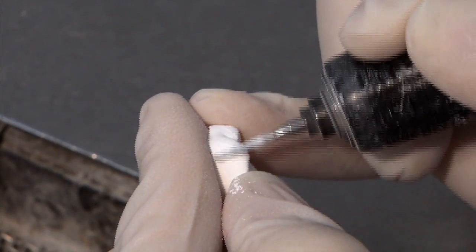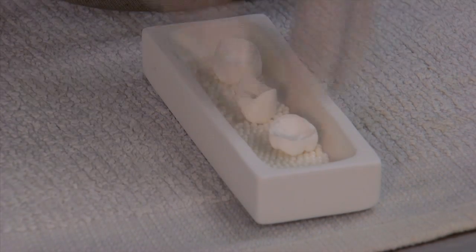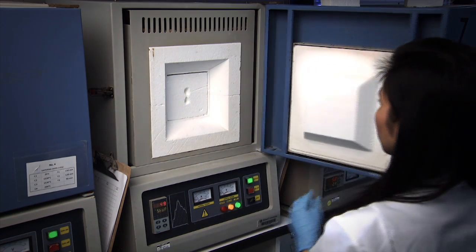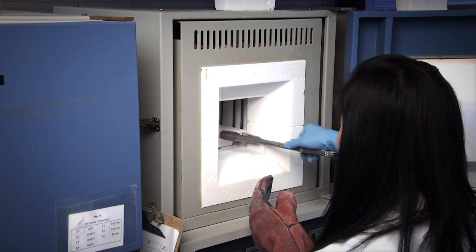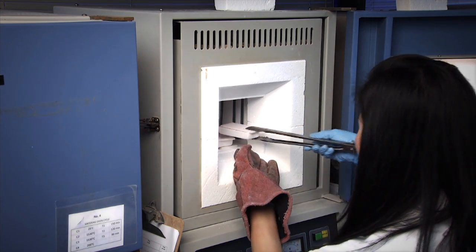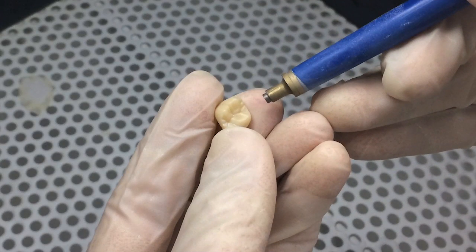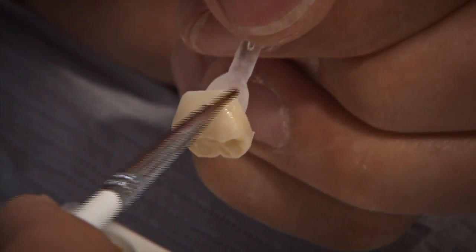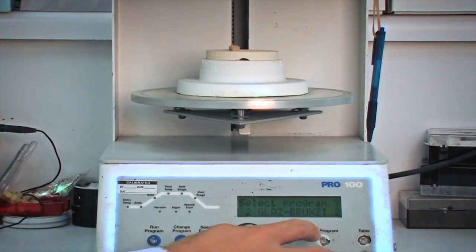The sprues are removed and the crowns are cut out of the disc, then placed on small aluminum oxide ball bearings. Because they'll shrink roughly 21% during nine hours in the oven, those ball bearings roll underneath the crown as it shrinks so there's no contact between the tray and the crown, which would distort its shape. Once it comes out we do some sandblasting to clean it up, then apply staining to match whatever color the dentist requested. The block started as an A2 but there's still characterization needed.